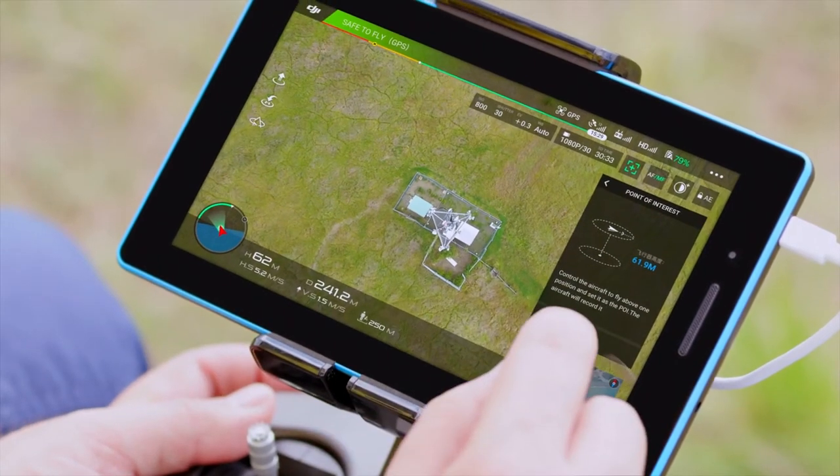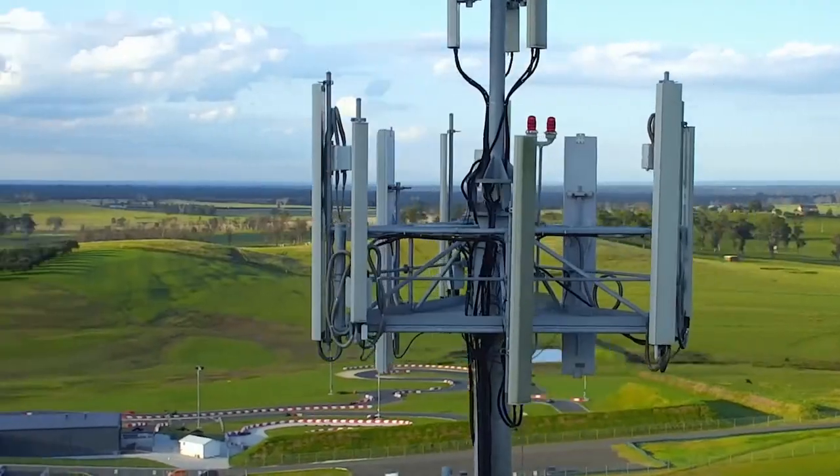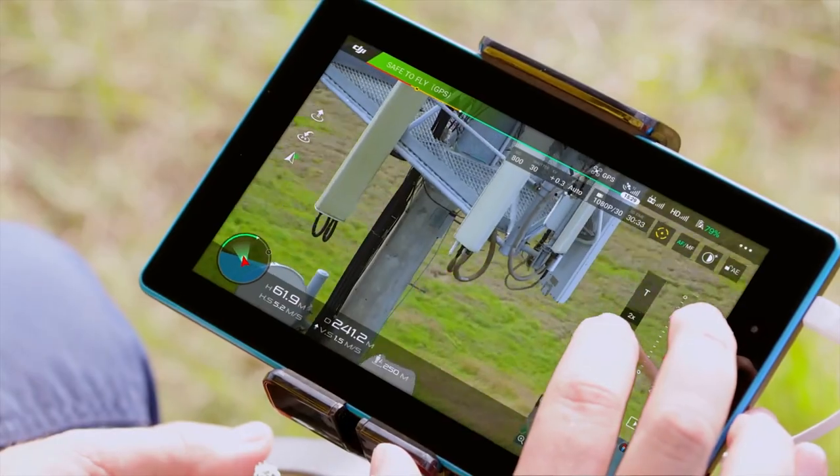Using the point of interest flight mode, we can set the system to circle the tower at a constant safe radius, keeping the tower in the center of frame at all times. The aircraft takes care of the flying, so we can concentrate on capturing the best possible imagery.